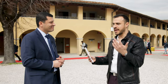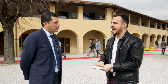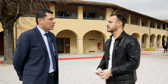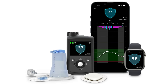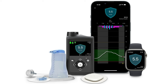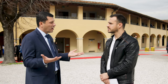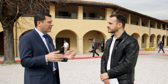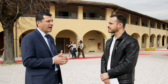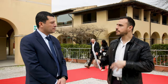With the MiniMed 780G system, alerts come either on the pump or on the app or both, depending on setup. You can set them to vibrate or sound — auditory or vibration, on the pump or in the app. The only hard-coded alerts are lows, for obvious safety reasons. The rest are up to the user — whether they want high alerts or alerts when approaching a low.